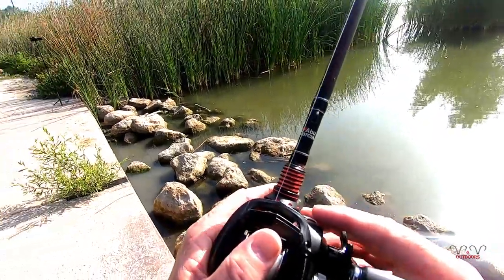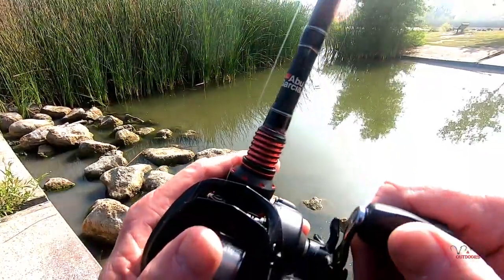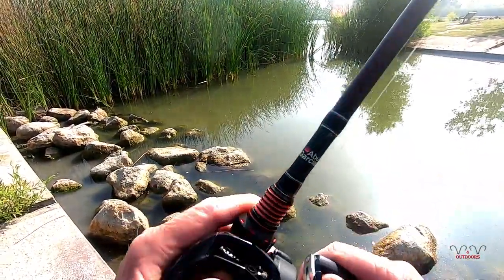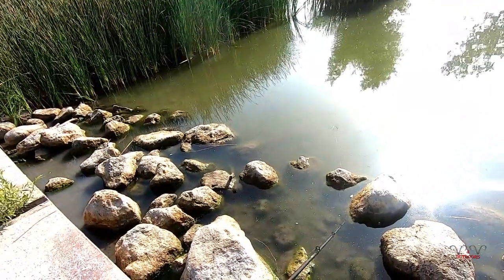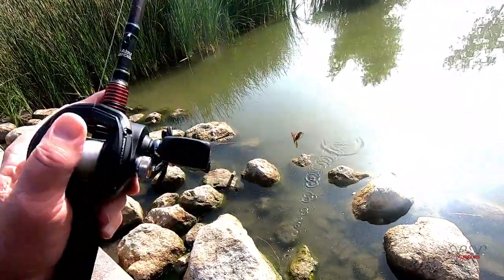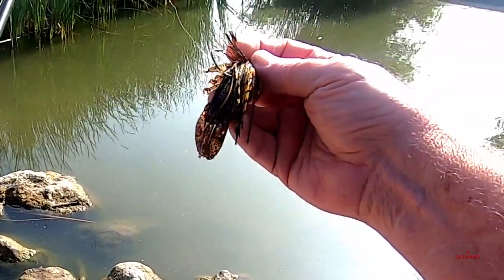We're on a jig with a Damiki crawl on it. It came out a couple of years ago. It's a Damiki.